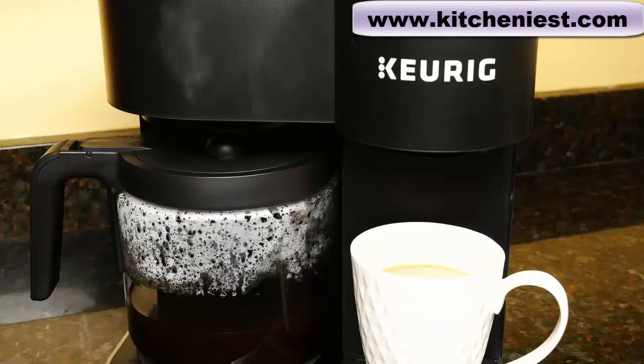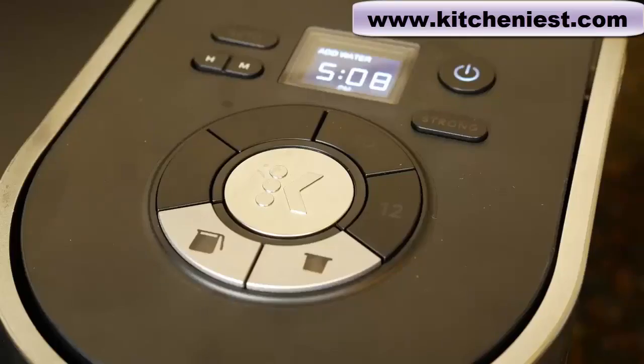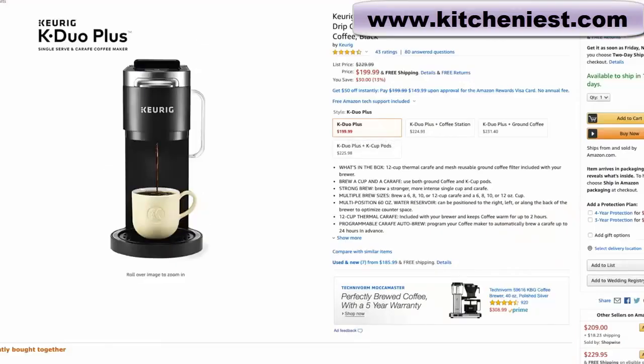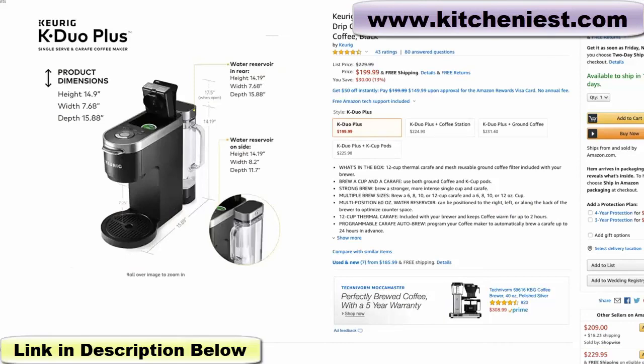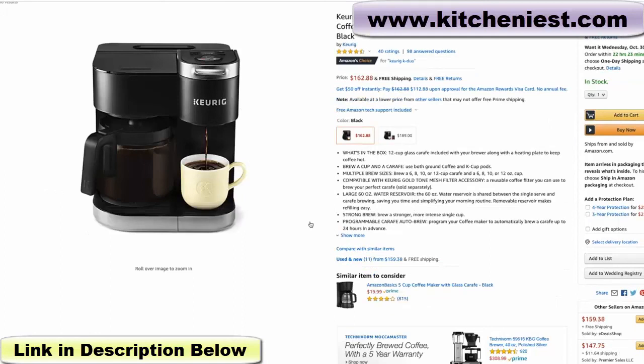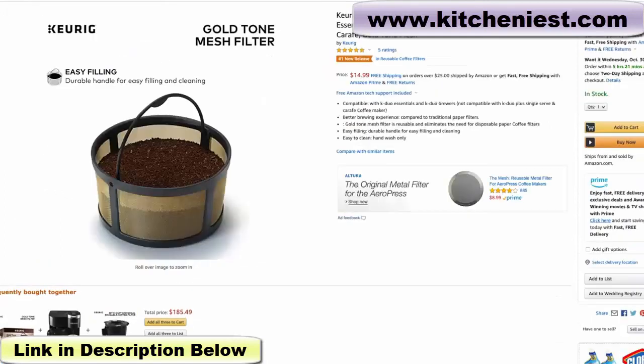There are a couple of different models of the Keurig K-Duo available. There's a less expensive model available exclusively at Walmart called the Essentials. The difference is that this one has the strong brew option, the programmable auto-brew, and the digital clock — the Essentials version is more basic, and that's why it's less expensive. There's also a Keurig K-Duo Plus version available online that comes with a 12-cup thermal carafe. I've put links to all the different filters for this unit right below this video.